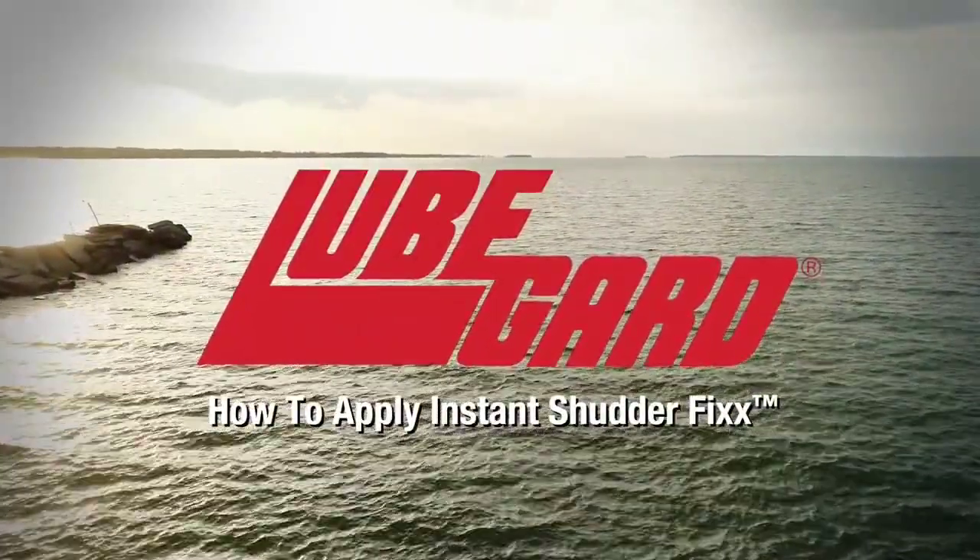Welcome to How to Apply Instant Shutter Fix by LubeGuard, the number one solution for professionals. Let's take a look.